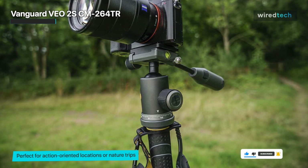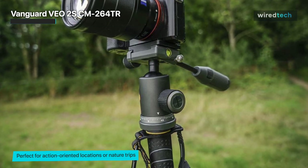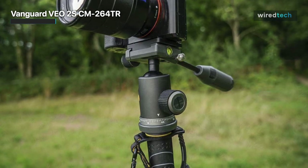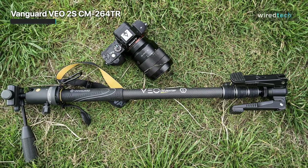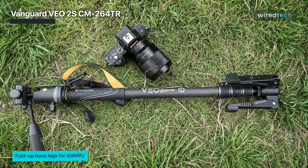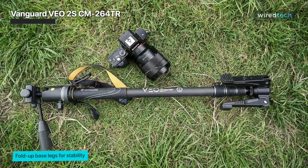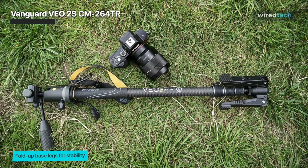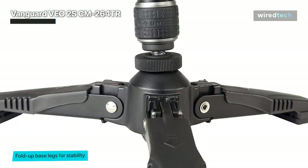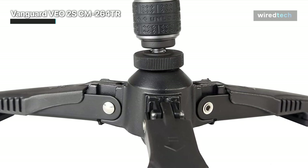Vanguard calls it an anthracite finish. It features rubberized leg locks for comfort and grip, a helpful wrist strap, and a carabiner to make it easy to carry. Its technology-based accessories make it ideal for smartphone photography as well as traditional DSLR or mirrorless cameras. It can be easily secured to the side of a backpack. It's lightweight at one kilogram but has a payload of six kilograms, so it has no issue holding a DSLR body and lens.